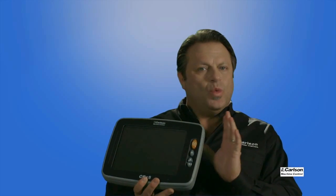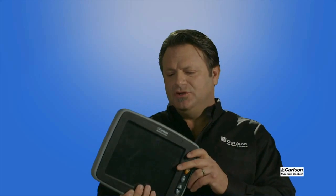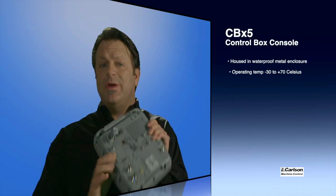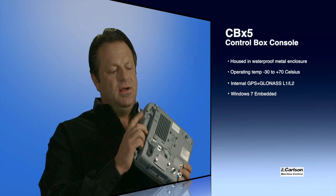The CBX5 runs Windows 7, has plenty of processing power and solid-state memory. Running Carlson machine control software, your digital terrain model file size is not an issue. There are two CAN bus ports, two serial ports, and two USB ports — with one on the side for easy access for loading data.